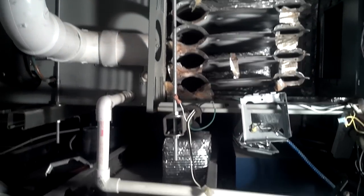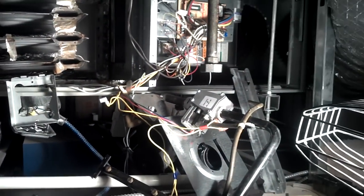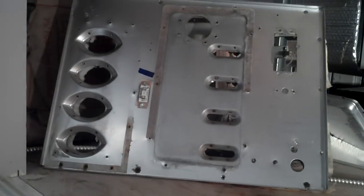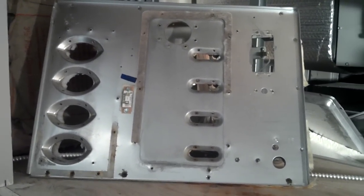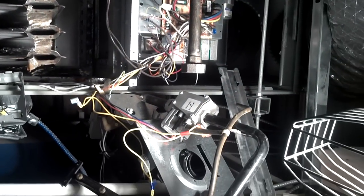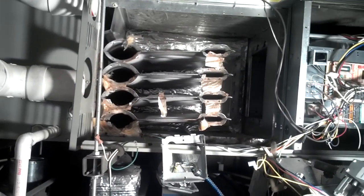Here we have the disassembled Trane XR90 high efficiency furnace. We had to change the condensate collection box, which was behind the main panel here, for the secondary heat exchanger. It's a piece of plastic, so of course it was cracked, but we had to do about two and a half hours of work to get to it. We pulled out the secondary heat exchanger, which is actually sitting right there on the floor.